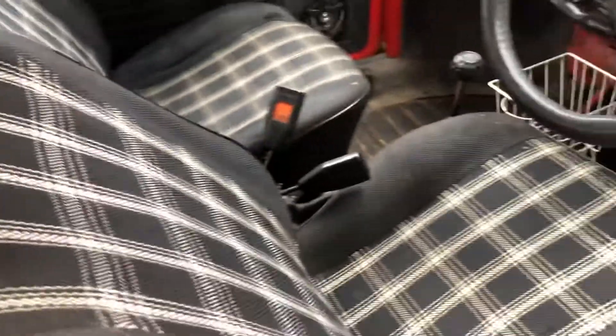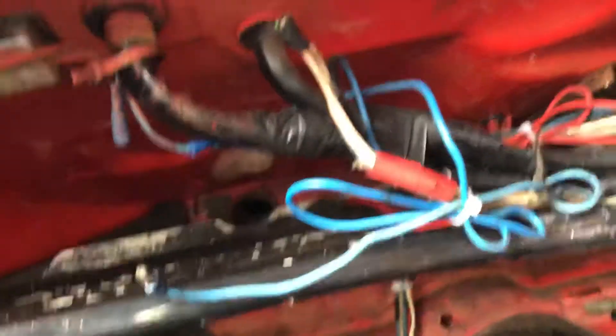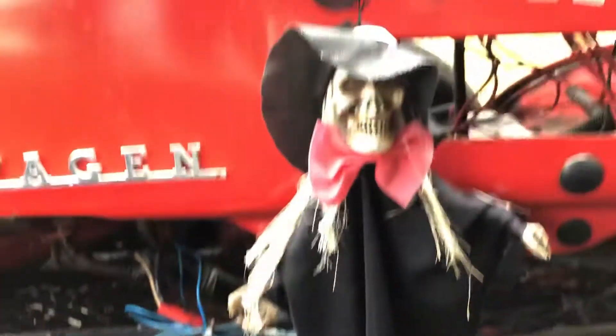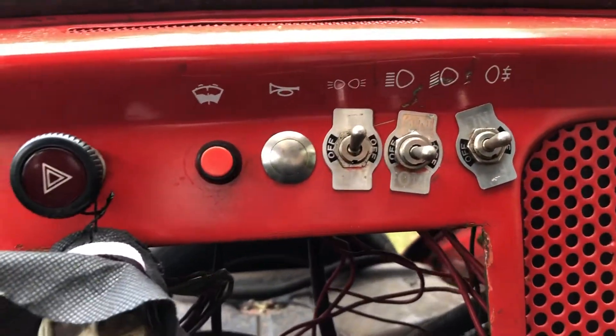The interior's like a Mk1 Golf GTI — seats are proper Mexi ones. But again, check out this wiring. What's that for? There's no stereo or anything in here. I reckon it's her fault. I'll go through it next week or so, get it all nice and safe. Whatever works, but it's just typical.